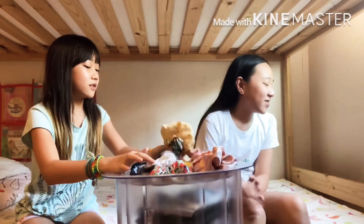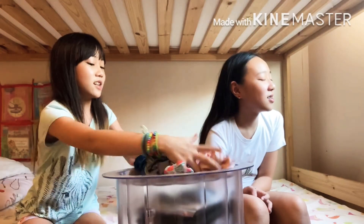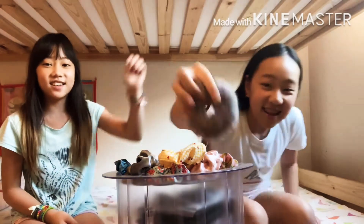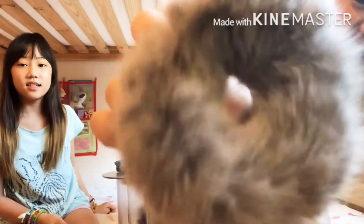The one you touch first, you have to get it, because you'll feel it, okay? Got the fluffy gray one. The gray fluffy one. Okay, your turn. Mix it for me.